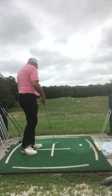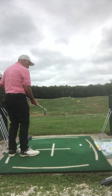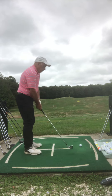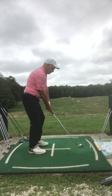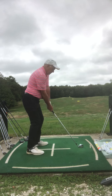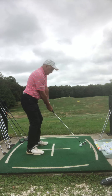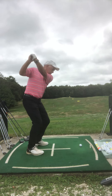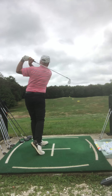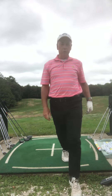I have a four iron. Same thing — line it up, press down, stick my butt out, focus on the ball. I'll do that with every club, driver included.